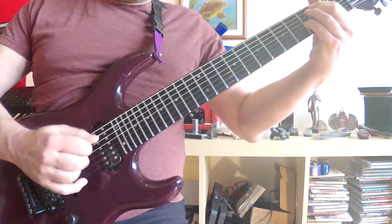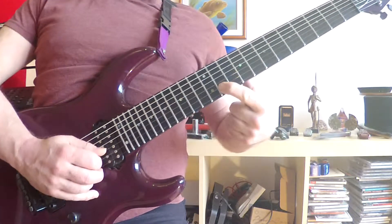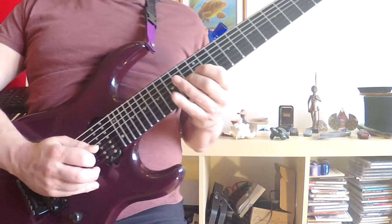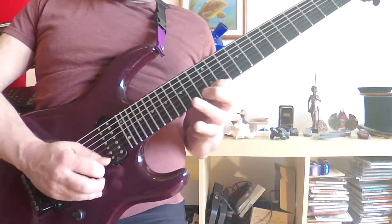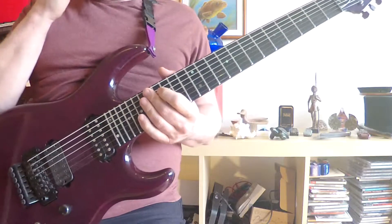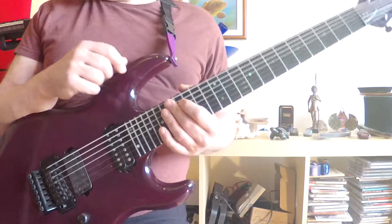And for the altered chord, you can take it down — even though that's technically a wrong note for that chord — and then back again. So I'll just do a few examples of these things over the backing track.